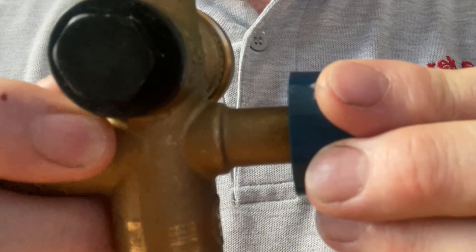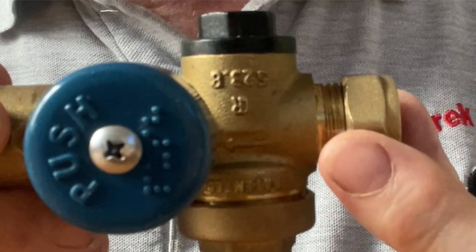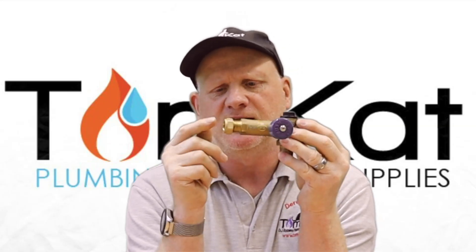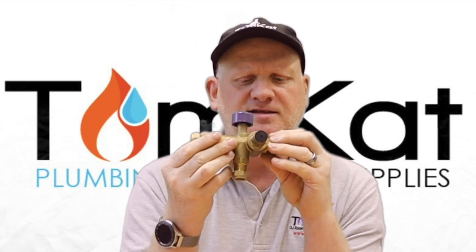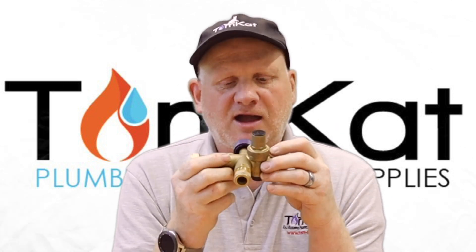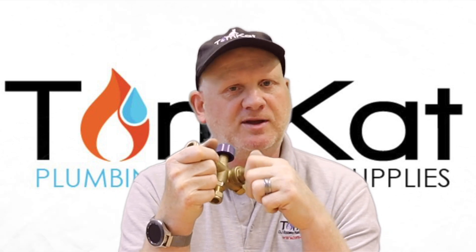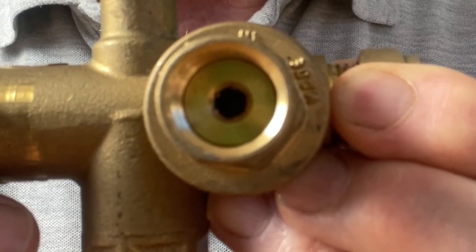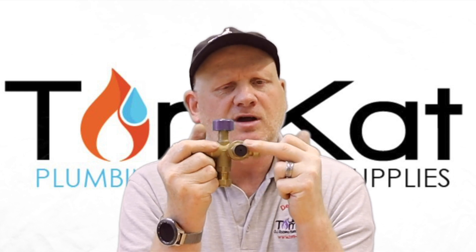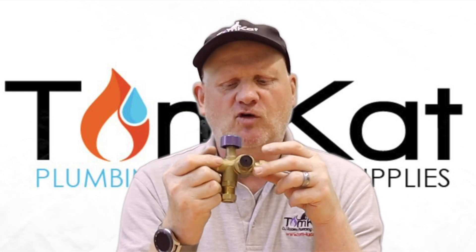It basically has a push button, and we push the push button down to fill the system. There's a little flow arrow which tells us which way the cold water comes in and then goes out to fill your central heating system up, so make sure you install it in the right orientation. Behind this cap here there is a little screw which you use an allen key to adjust - though you shouldn't do that because this is our pressure reducing valve, which is preset by the manufacturer to 1.4 bar.